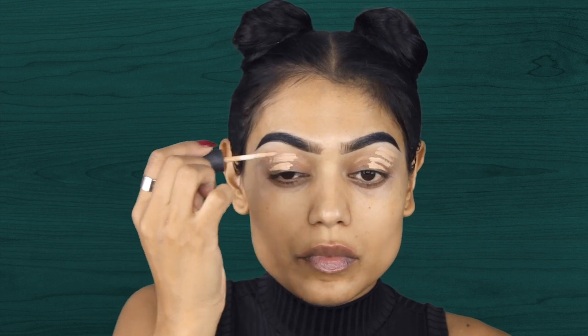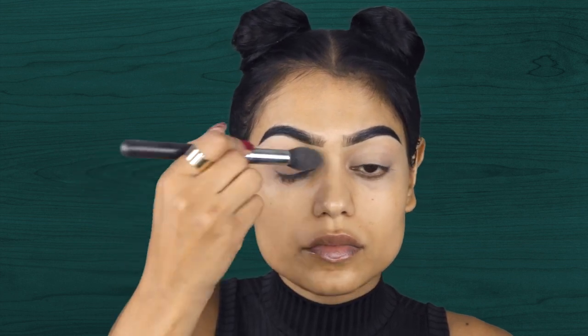So first I'm priming my eyes using the MAC Mineralize Concealer and a Beauty Blender. And of course I am setting it with some loose powder.